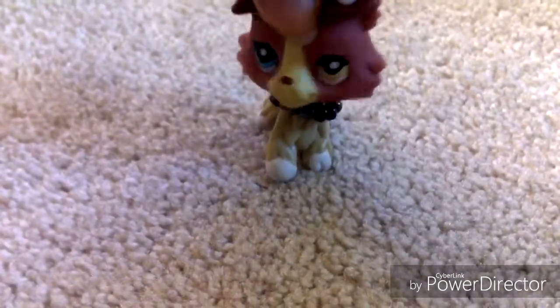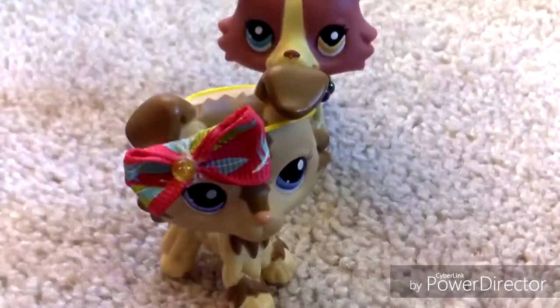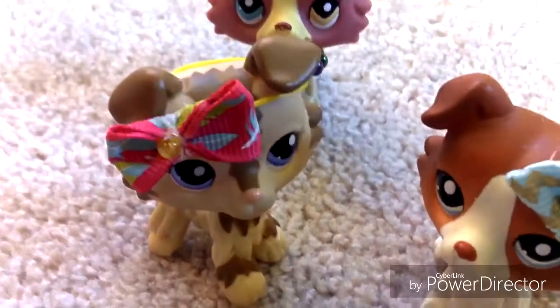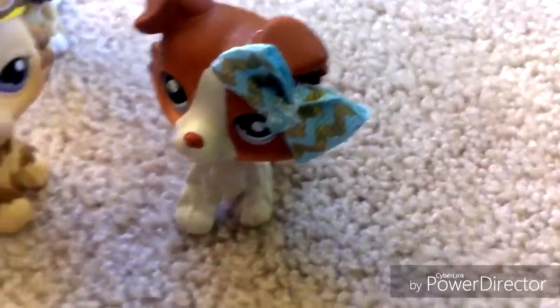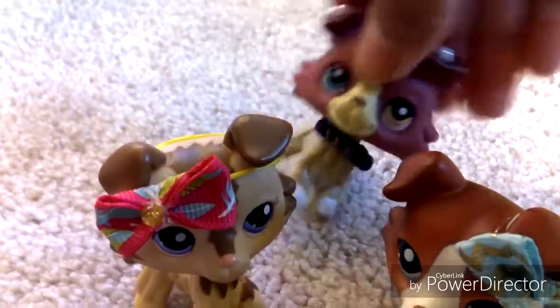I'm just going to start off by saying it's like these bows — these adorable little bows you can use on your LPS. I will be showing you guys how to make them, so let's get to it.